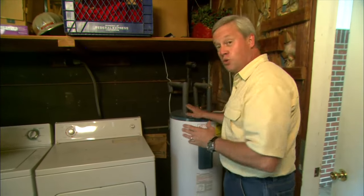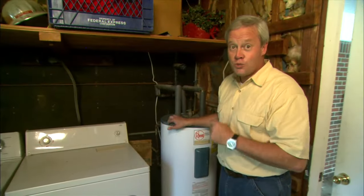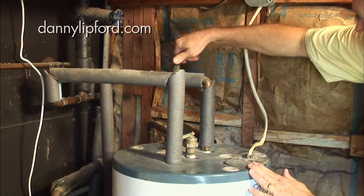All you have to do in order to drain your water heater is, if it's electric like this one, turn the power off that comes into the water heater. If it's gas, turn your gas off. Then you want to turn the valve on top — that's your supply line going into it — completely off.